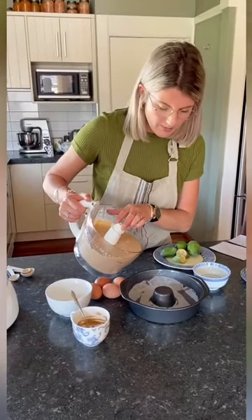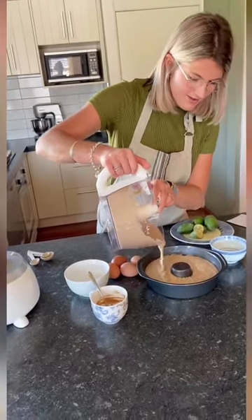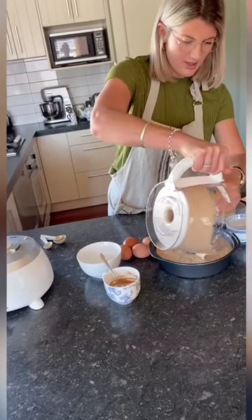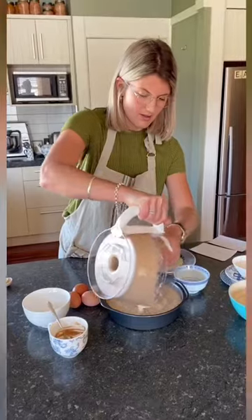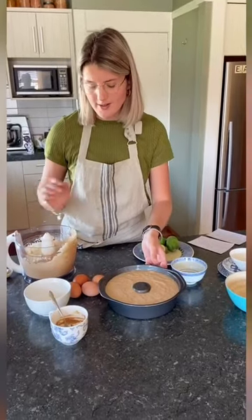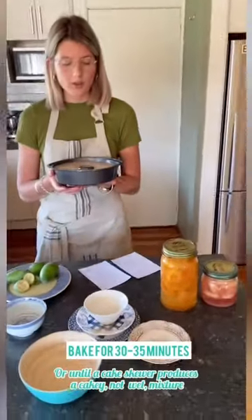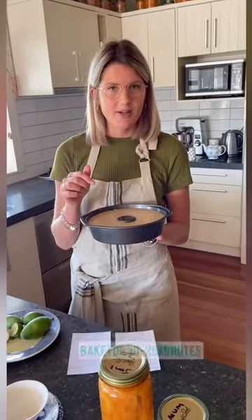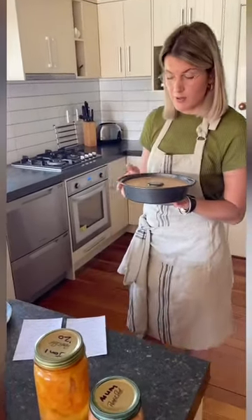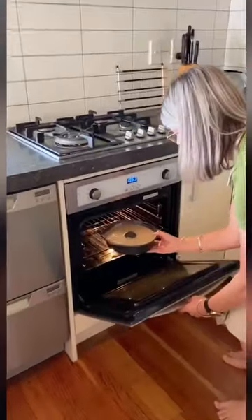Now we're going to pour into our prepared tin. We are going to bake the cake for about 35 minutes, or until the cake bounces back slightly when touched. A cake skewer, when inserted, should produce a cakey mixture, not a wet mixture — but make sure it's cakey, not dry, because we want that cake to be lovely and moist. So let's pop it in.